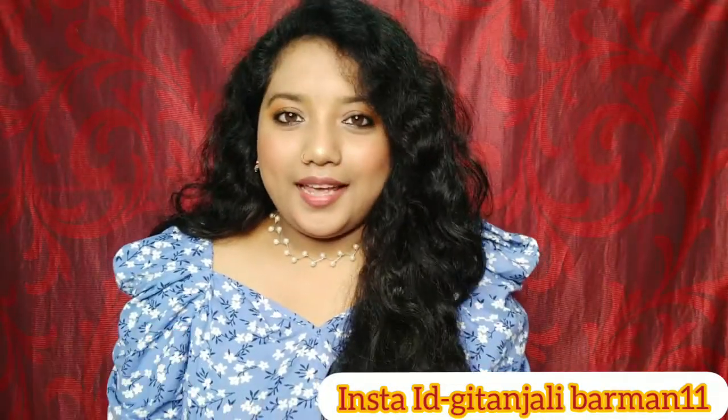We have created a makeup look. I do makeup like this when I make an Instagram video. I will give my Instagram ID. If you like this video, please like, comment, and share it. Please like and subscribe. Bye bye!